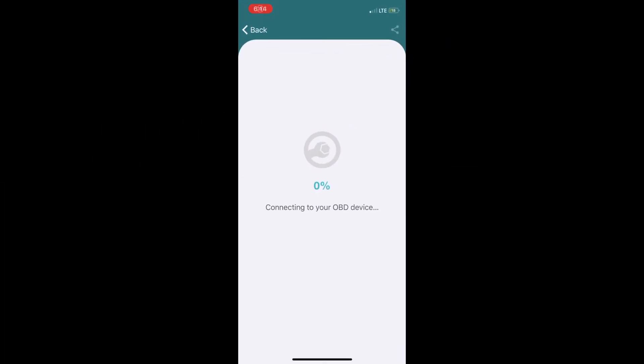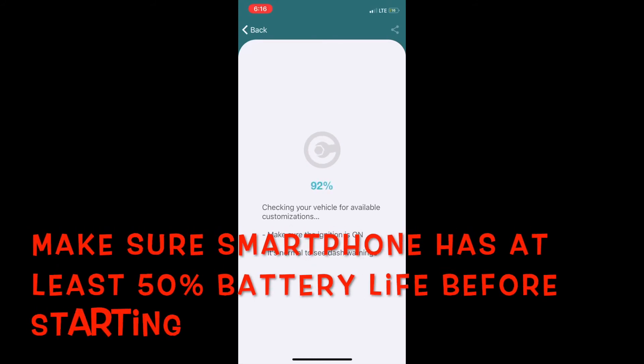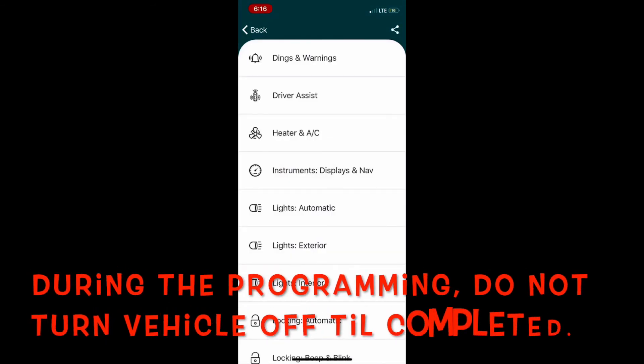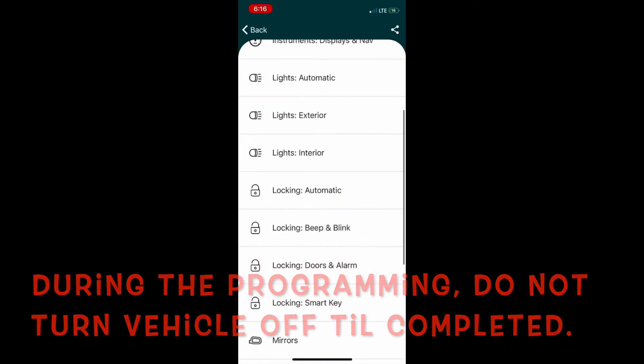With the ignition on and the device plugged in, start the software. The first thing it will do is scan your vehicle and its settings — this takes about 10 minutes or so, so be patient. The whole process probably takes about half an hour at most; I'll cut out some parts in the video. During the programming phase, please do not turn off your vehicle until everything is completed to avoid any problems.